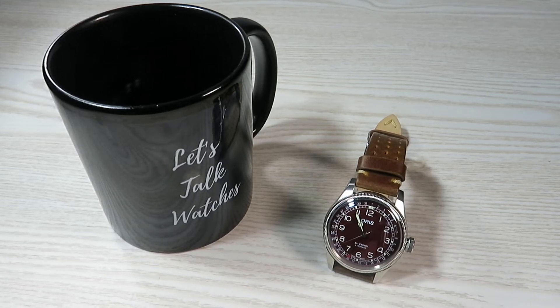Hello everyone and welcome back, hope we are well. So here we go — I finally got my Oris Big Crown Point of Date back this week. If you remember from a few weeks ago, I made a quick video about this particular watch when it arrived faulty from the retailer. I had to send the watch back and this is the replacement of the watch that I received in the first instance.